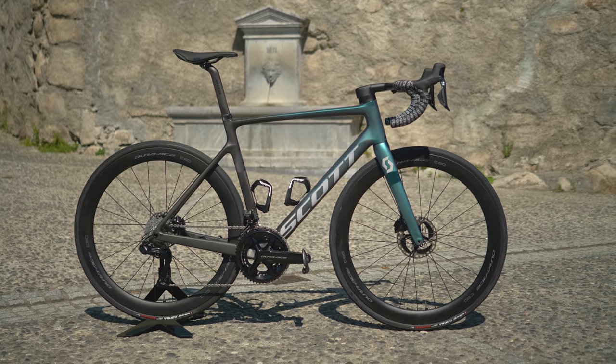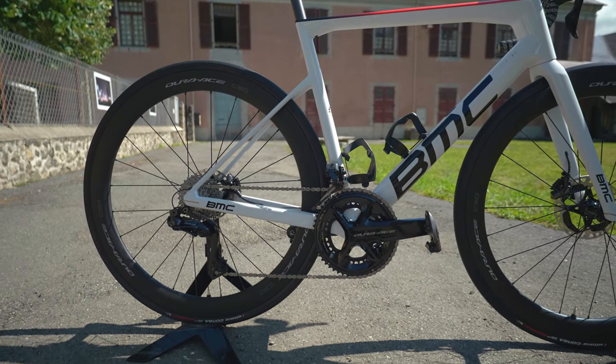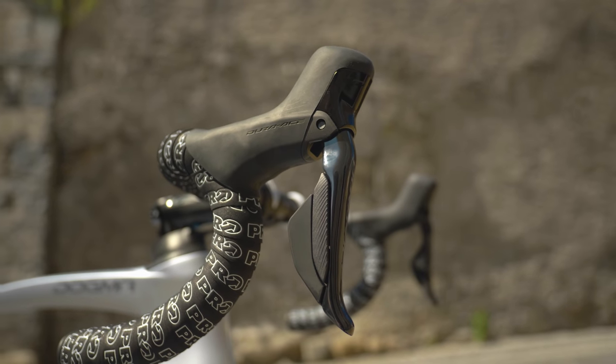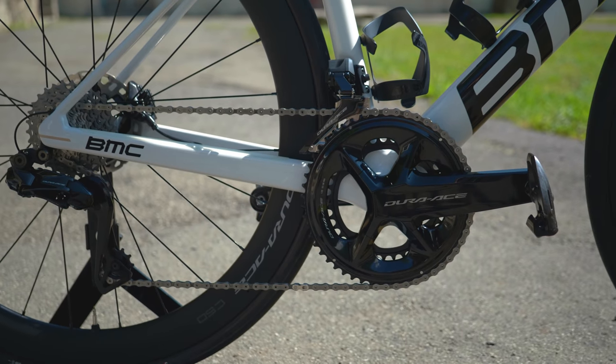Those are all the changes on the brand new Shimano Dura-Ace and Ultegra groupsets launched today. I will get my hands on a groupset very soon to put it through its paces here in the Cotswolds and see how it handles, how it performs, and how it compares to SRAM and Campag options, as well as the previous benchmark set by Shimano. If you have any questions, put them down below. Don't forget the podcast link below for a more in-depth discussion around the development of the groupset. Hit the like button, subscribe, follow me on Instagram and Twitter — thanks for watching.